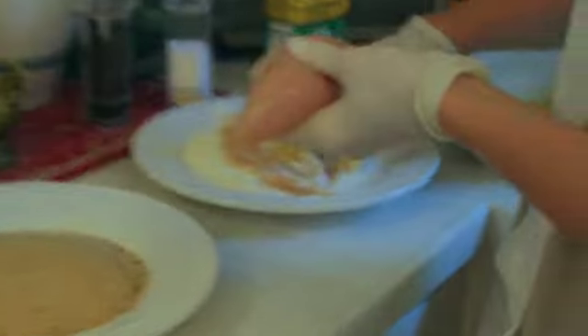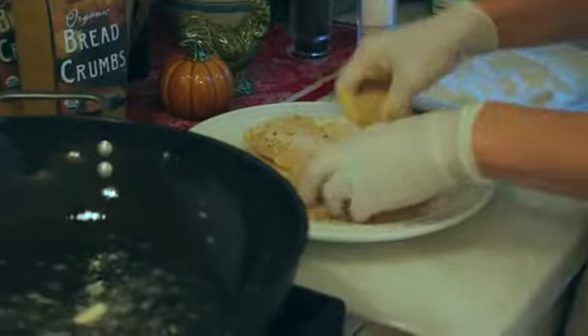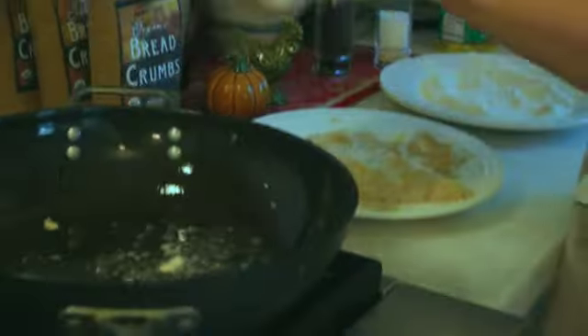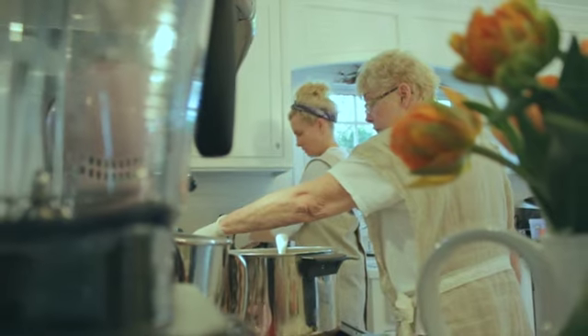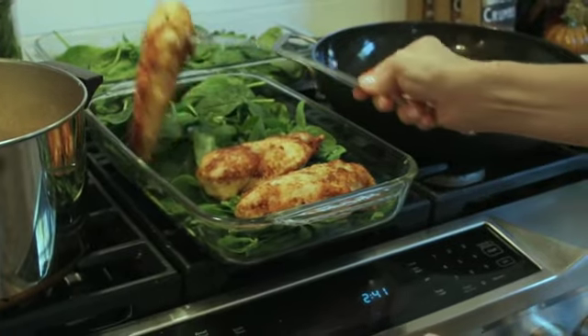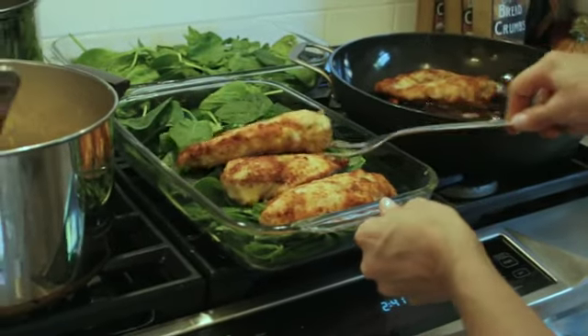Quick dip. Flour, breadcrumbs. Hot grease. Beautiful, beautiful chicken.